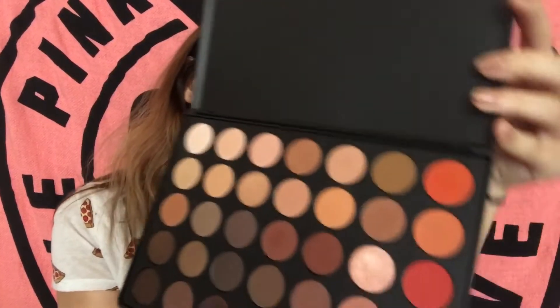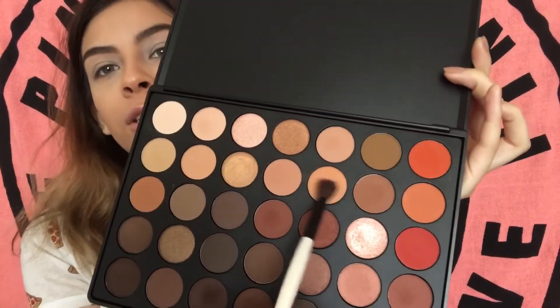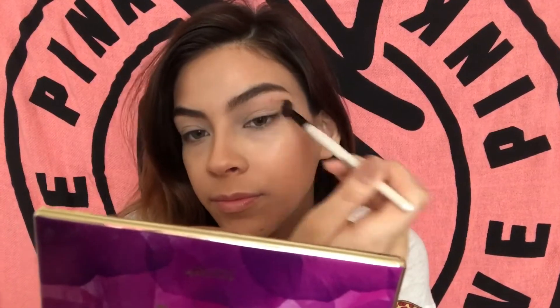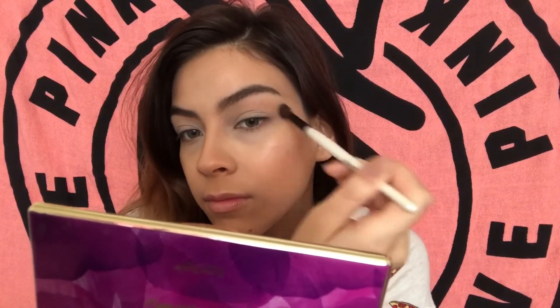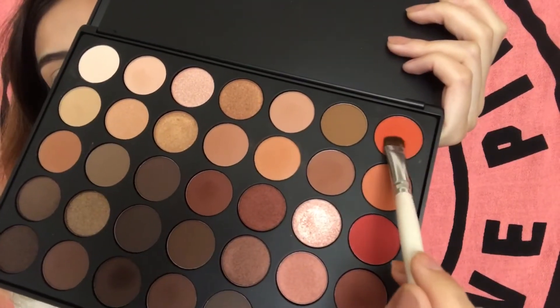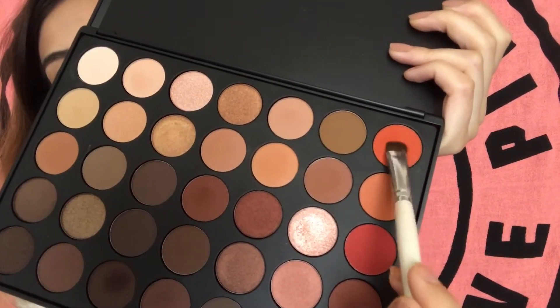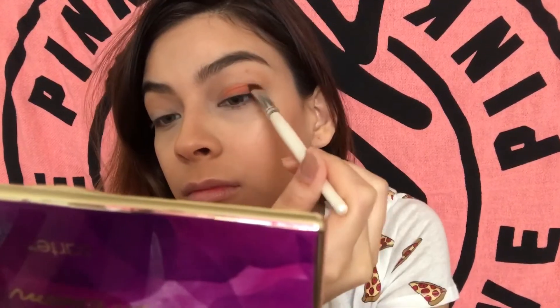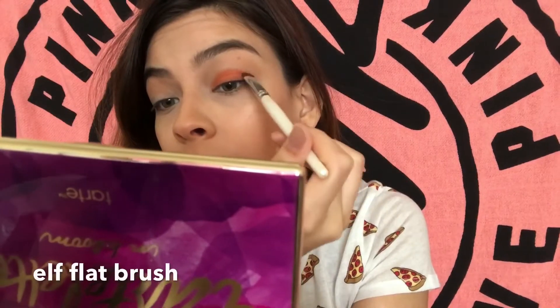I'm going to go in with the Morphe 35O palette and I'm just going to take this peachy shade right here — I'm just using this as my transition shade. Next I'm going to go in with this orange shade and I'm going to pack that all over the lid.